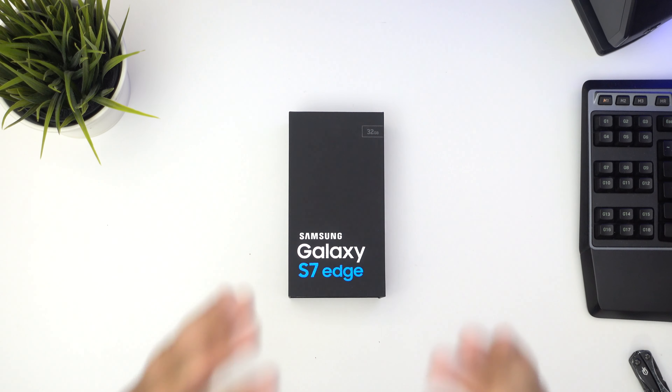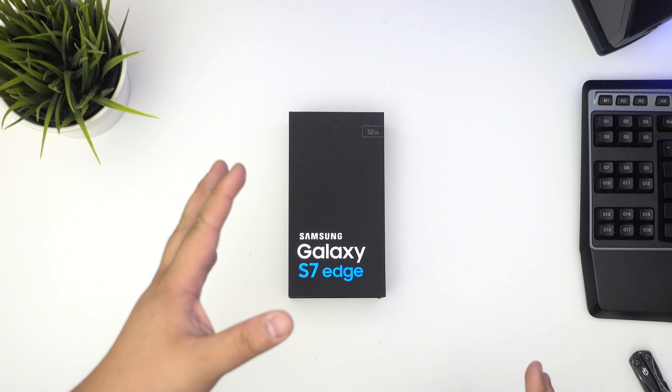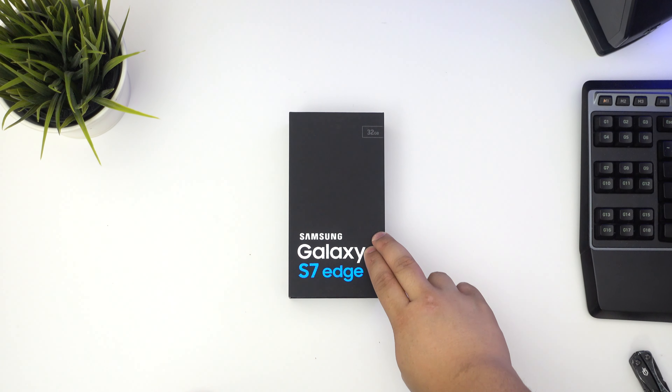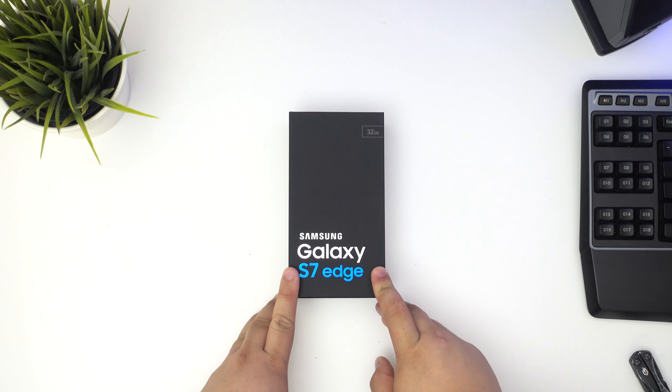Hey guys, James here back with another video. Today I have something really special for you guys and shout out to my friend Kelvin. He hooked me up with this Galaxy S7 Edge — this is his but he let me unbox it for you guys.